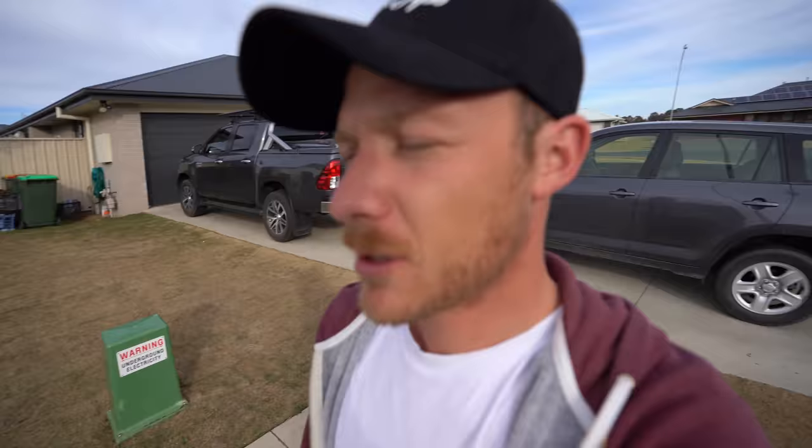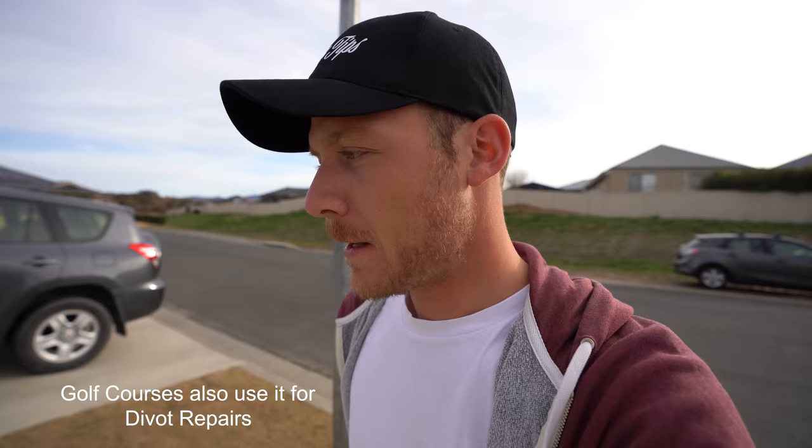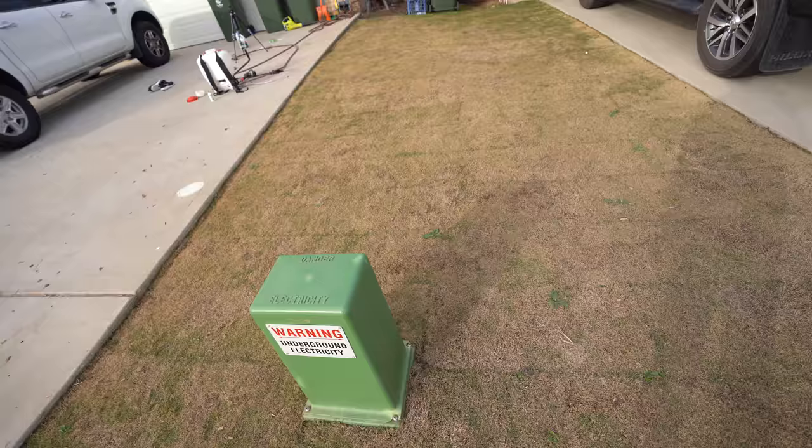I recommend you apply it to dormant grass like mine. I don't recommend you apply it to something that's still green. I mean, you can if you want to cheat. A lot of guys do it when there's a lot of disease around or the lawn's just not quite looking top-notch. A lot of sports guys do it - sports fields. I'm going to put it today down on my Tiff Tuff, which is dormant, as you can see.